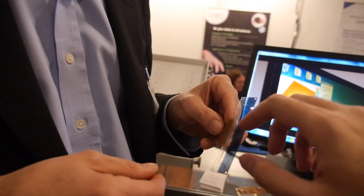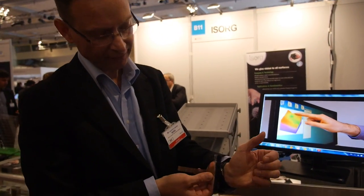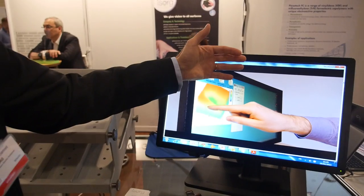Where exactly does it go? For the wristband, it goes inside the plastic. For the display, it will be on the back side of the display — you don't need transparency, just behind the LCD stack, and that's the major benefit of the technology. The infrared light passes through the LCD, so since we are sensing infrared light we don't need to be in front of the display. We do need a very sensitive device to detect the minimum light quantity.